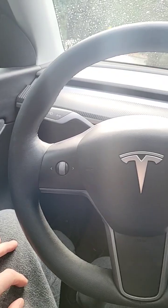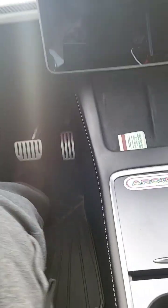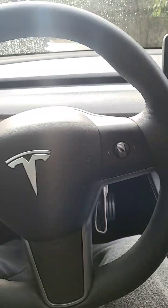So I'm going to do a reset. How do you do a reset? You hold both scroll wheels and the brake at the same time. Let's see what happens.